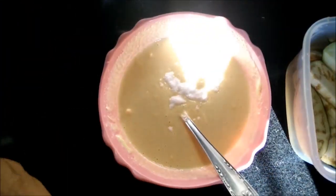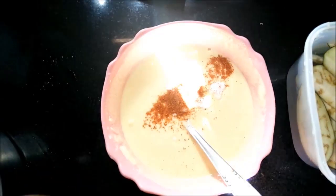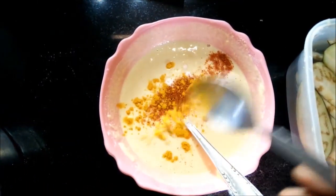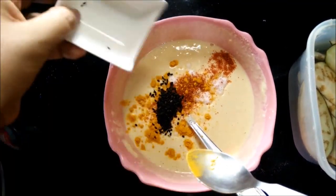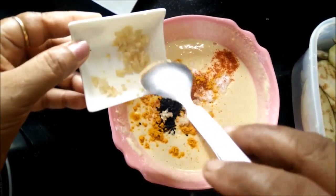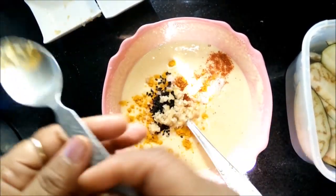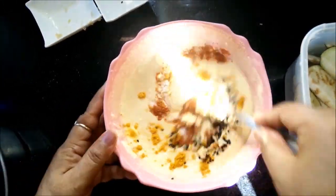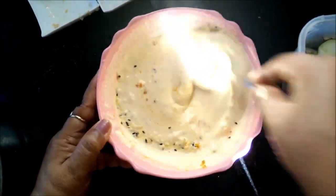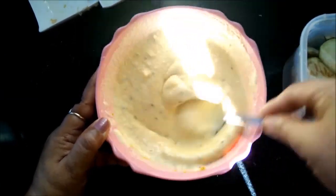To the batter we will add all the spices like salt, red chilli powder, turmeric powder. And in the same batter we will add sesame seeds and crushed garlic. We need to simply mix it well, and our batter for brinjal fritters or Baingan ke Pakoda is ready.